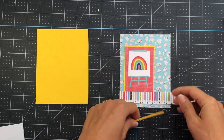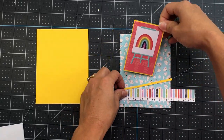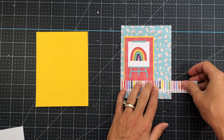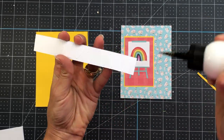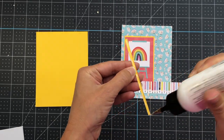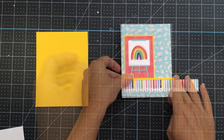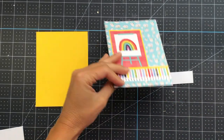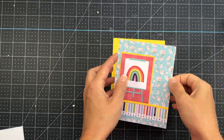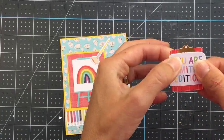I also have that pencil shavings blue pattern paper there in the background — that's 4 by 5 and 1/4 — layered onto a piece of yellow solid cardstock that's 4 and 1/8 by 5 and 3/8. I'm using this die cut of the easel with the rainbow, and I have this little strip of yellow cardstock cut down to about 1/8 of an inch tall by 4 inches wide. I'm just adhering all of these pieces together. All card measurements will be in my blog, with a link in the description box below.